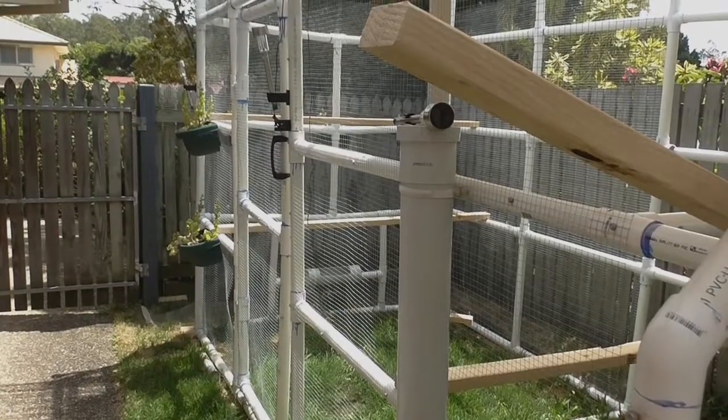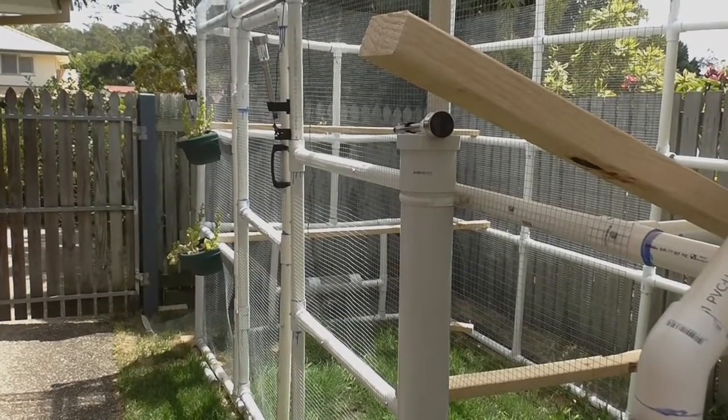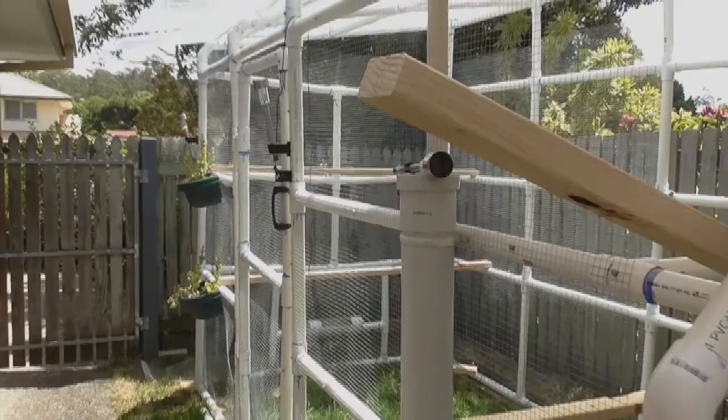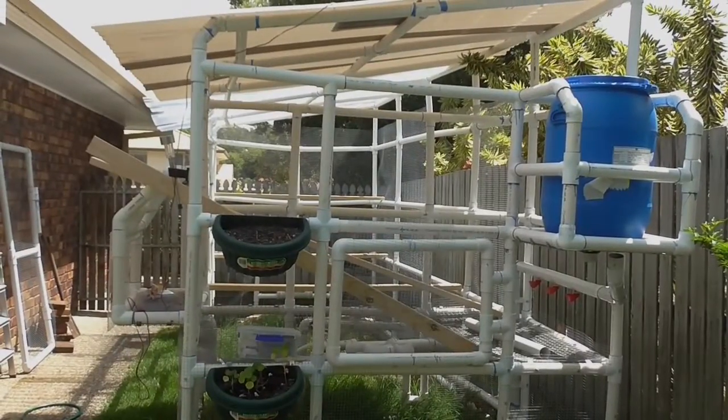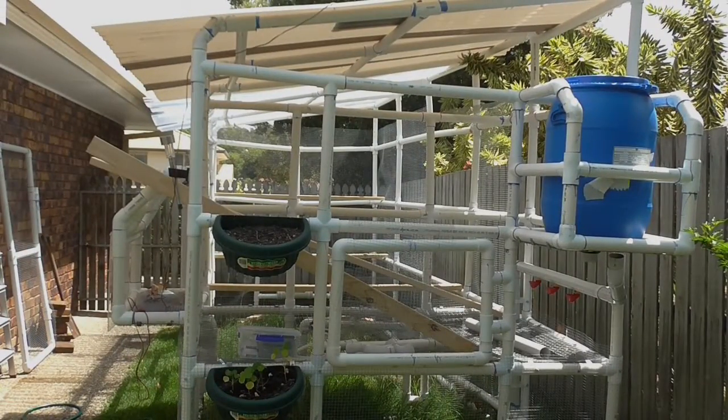I've put three here because chickens love to roost and just chill out and find places to do that, and then I'm going to put two in the main coop itself. All I'm doing is cutting these to size — 1.8 meters — then drilling a hole through and mounting them onto the PVC pipes.